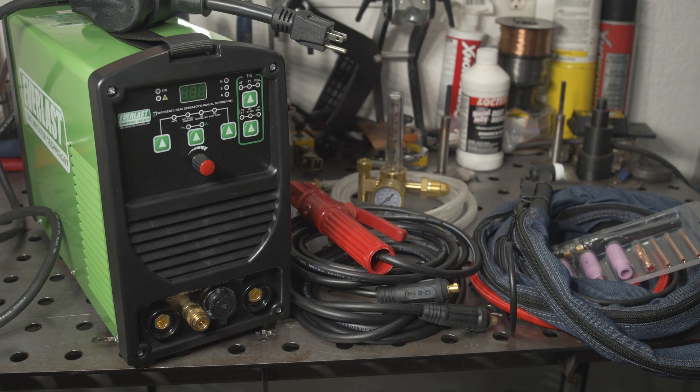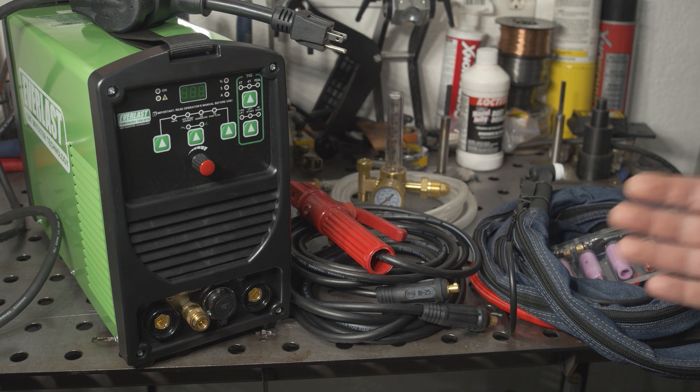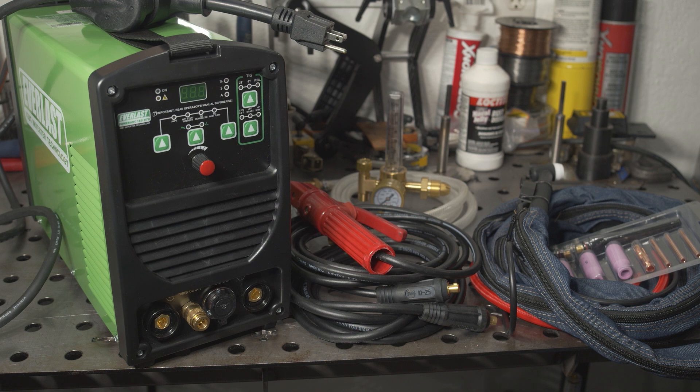Hello folks, I'm back out in the garage today and this time I'm reviewing an Everlast welder, specifically the 160i STH. This is a very inexpensive TIG welder, though it does cost a bit more than the cheap Amaco TIG welders I've reviewed in the past. This welder was around $440 shipped versus $270 to $300 for the Amacos that I reviewed, but you do get more with the Everlast, and I think it will be well worth the extra cost if it performs well.